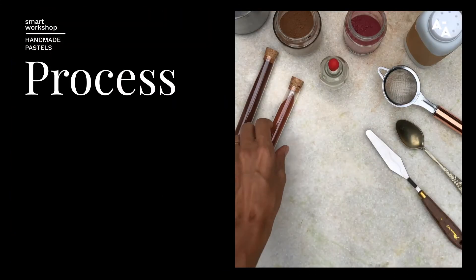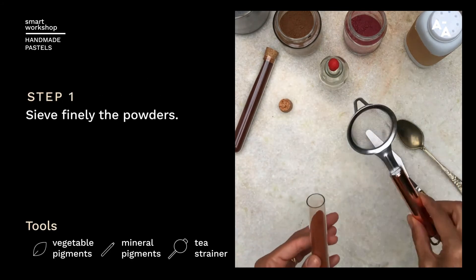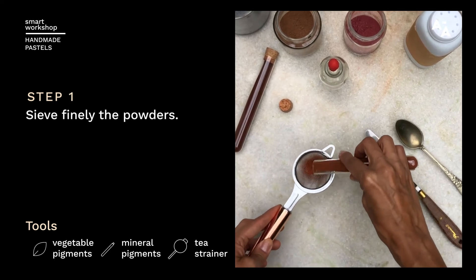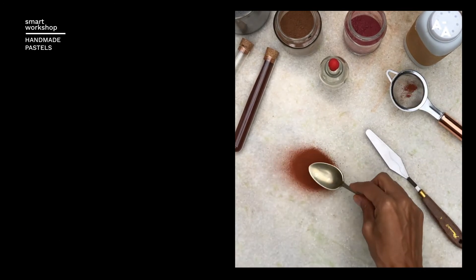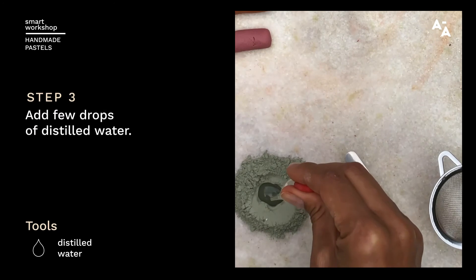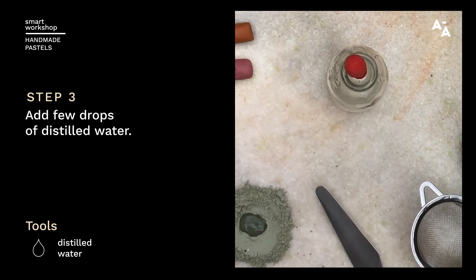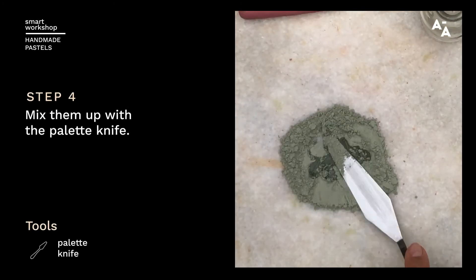We're going to start using a mineral pigment. Let's use a sieve so we can avoid any large bits that we won't need. Using a spoon, just create some space, and then add a few drops of distilled water. With a palette knife, just mix these together.